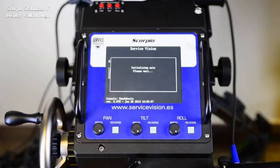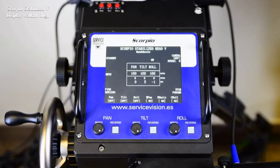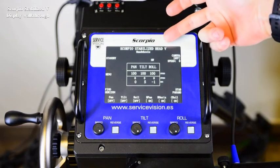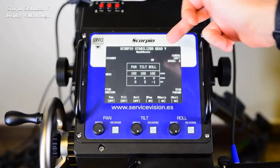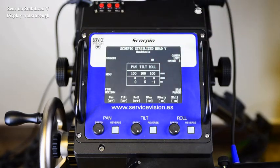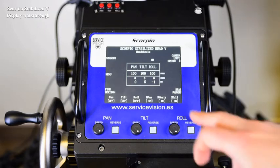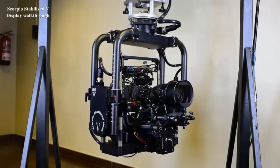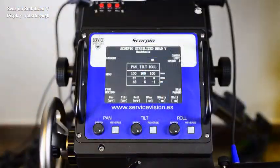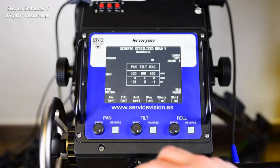In this case we have a Scorpio Focus connected. Now this is the main screen. We see Scorpio Stabilized Head V on top of it, handwheels, pan, tilt and roll axes, and a handwheel mark on top of the roll — that means that it has detected the wrong handwheel. We see the maximum speeds of each axis. This is 100% speed. And just under the maximum value, it's another value of speed, which is the actual speed of the head.